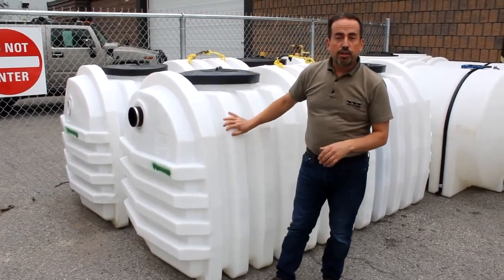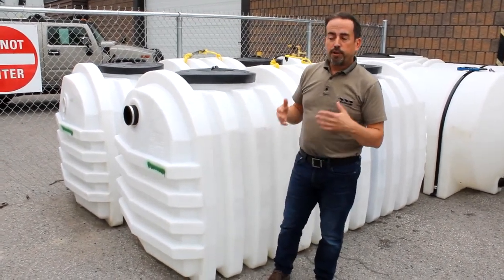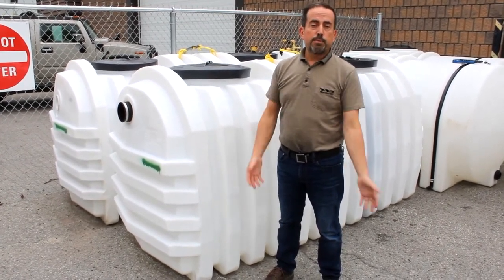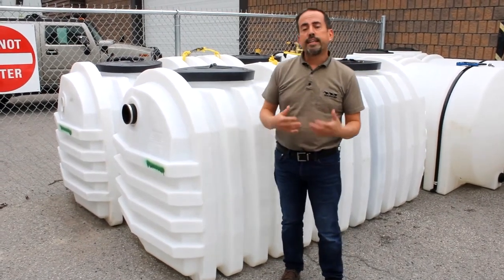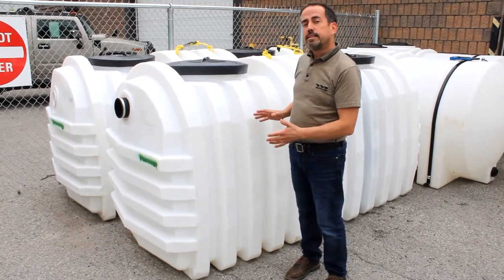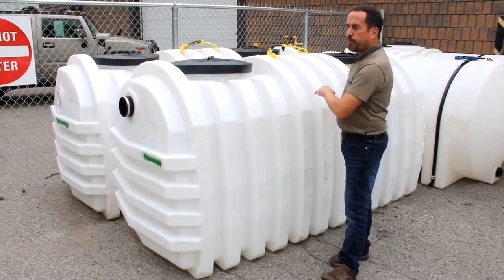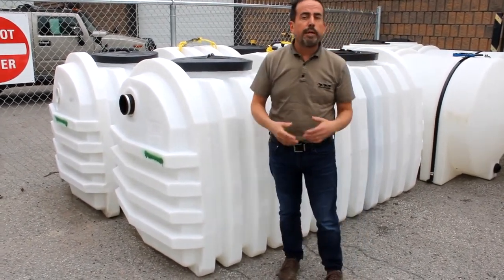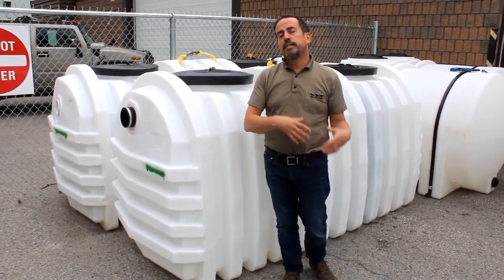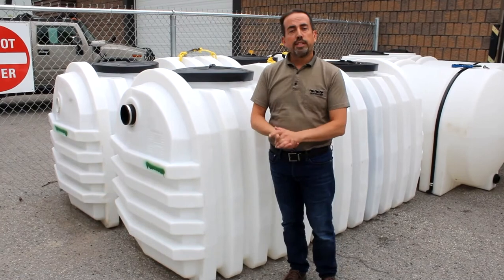These products are quite technical. If you're not working with an installer or not familiar with these products, you may want to reach out to your local municipal office with respect to any bylaws that would apply. A lot of places want tanks that are at least 1,000 gallons or about 4,000 liters, and some have requirements with respect to the filters or the size of the weeping bed. It gets technical. A good installer will be familiar with this and be able to walk you through everything, or contact your municipal office.